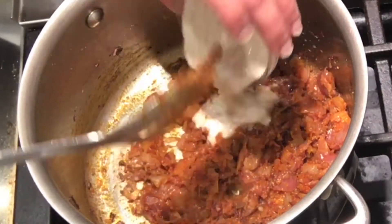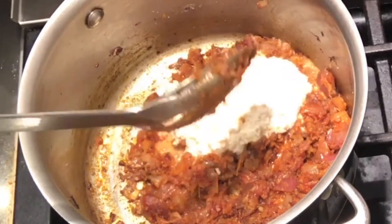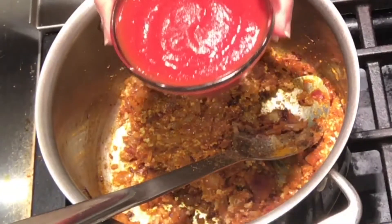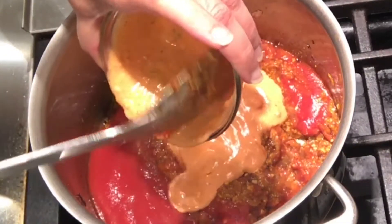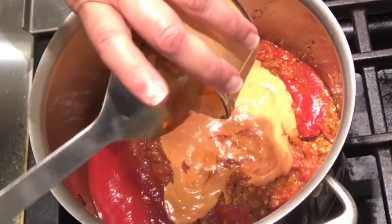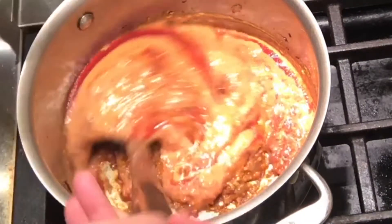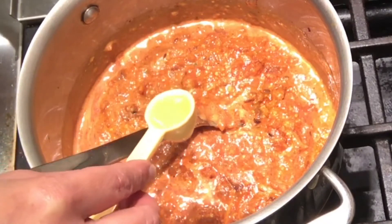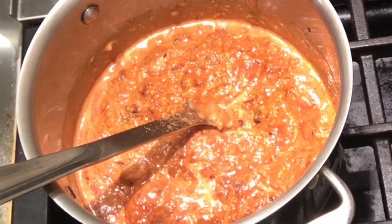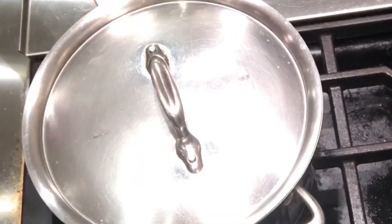Now I will add the cashew paste in it so that it cooks. Also add the tomato sauce in it, and our spicy yogurt marinade we used to make the paneer tikka. This will give a very nice and unique flavor to this dish. I will also add 1 teaspoon of lime juice in it. Mix everything well, cover and let it cook for about 5 minutes.